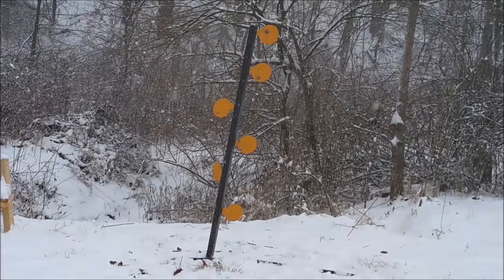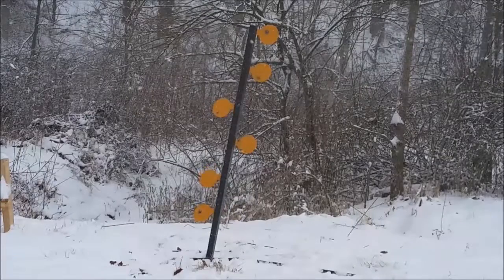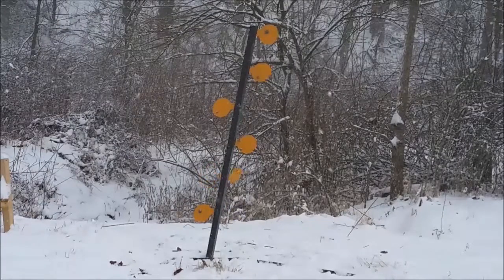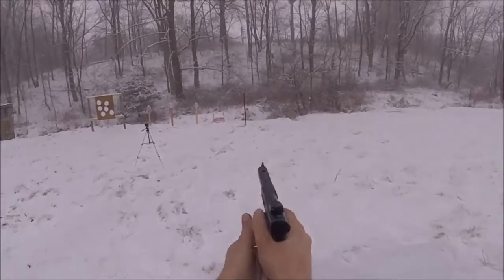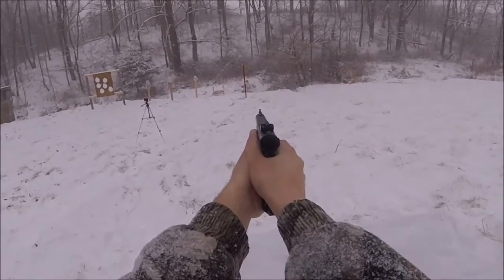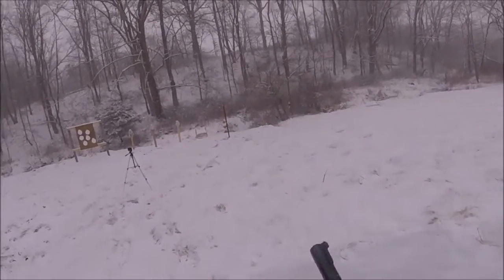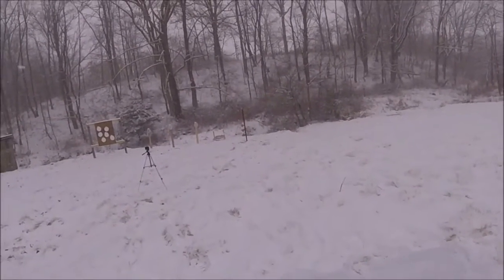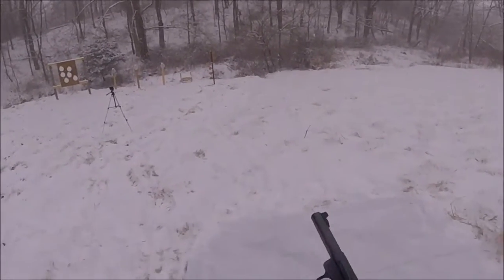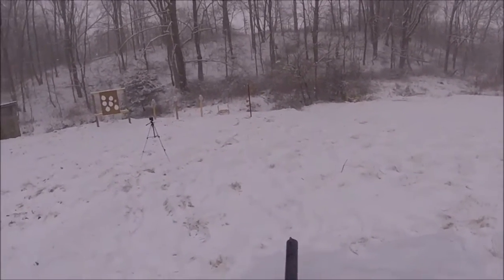Oh look at that one — that don't make no sense. One goes so hard that it flips it completely back and forth, and another one doesn't get enough oomph to let it go.